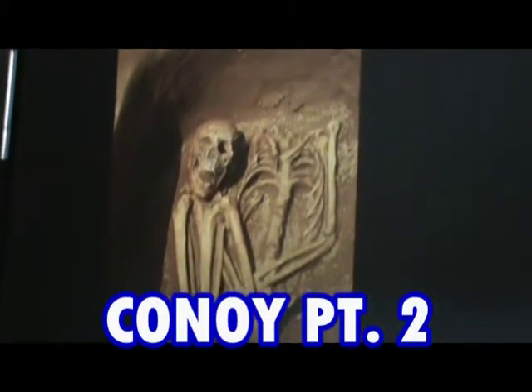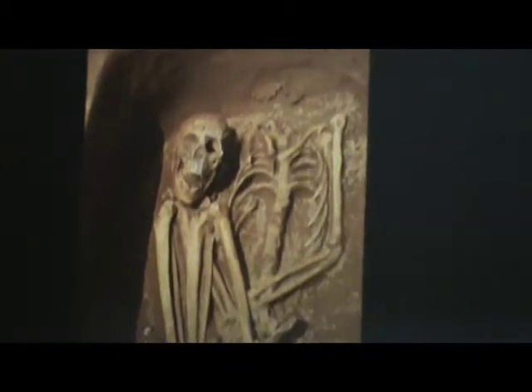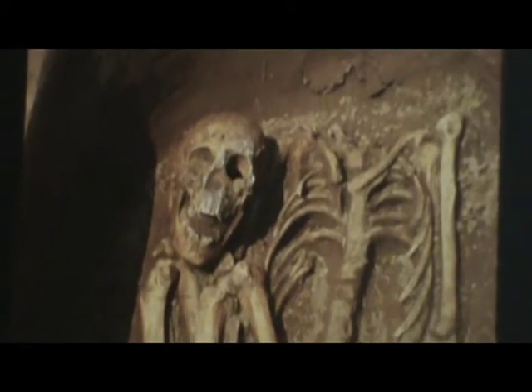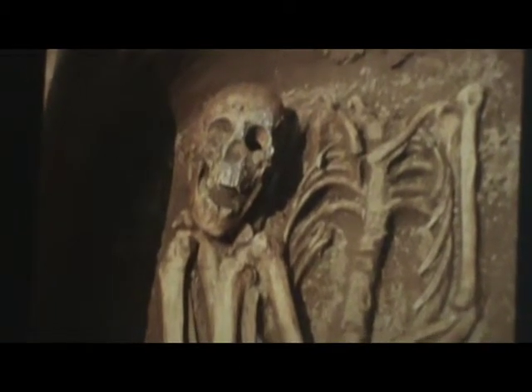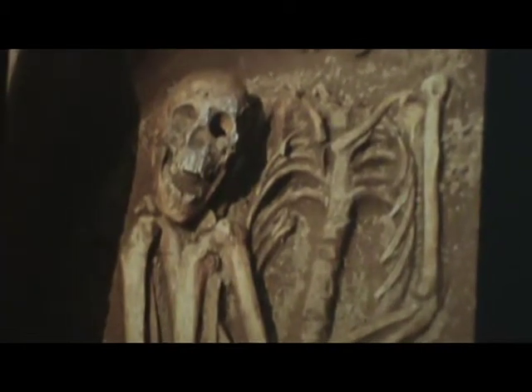This one the kids always get a kick out of. I do a lot of school presentations and his head's sitting on his knees. Now obviously, when they put it in the grave, it must have rolled, or maybe they sat there just for fun. Who knows? But I tell the kids maybe he was decapitated, and they get a big kick out of that.